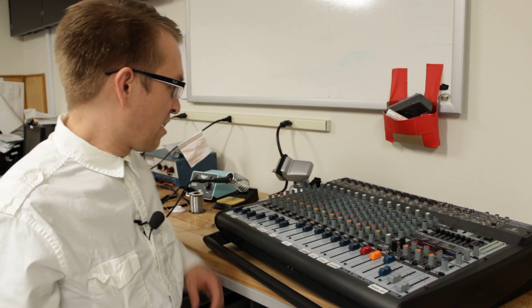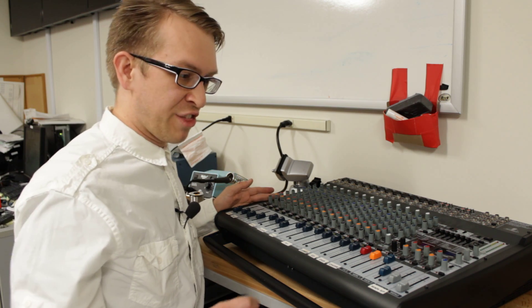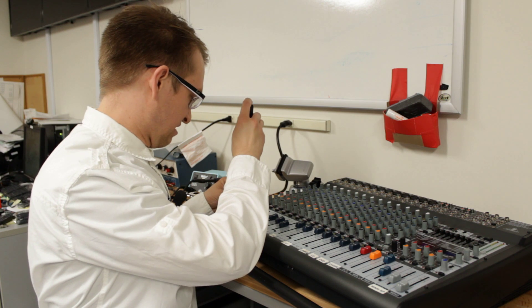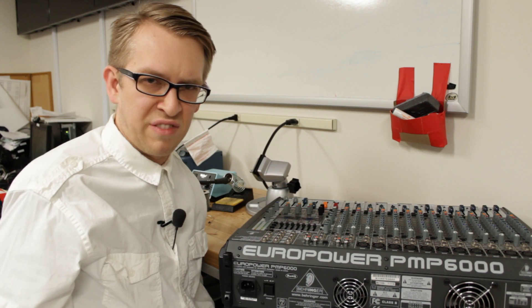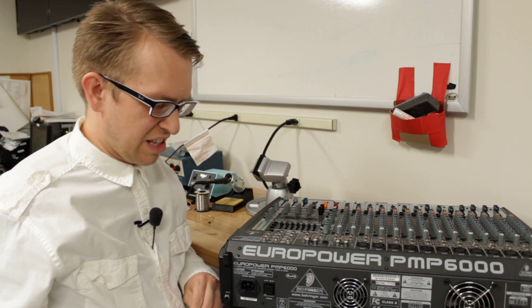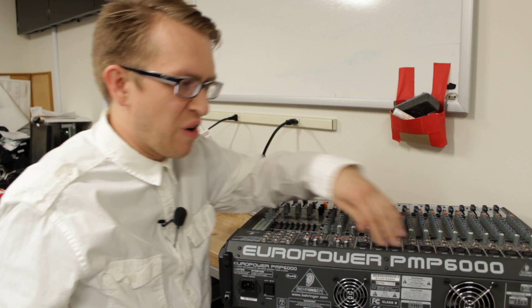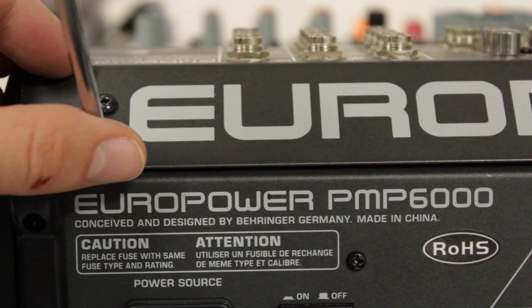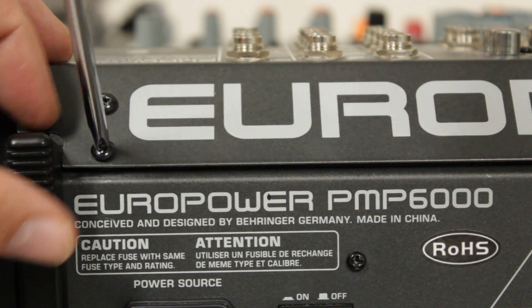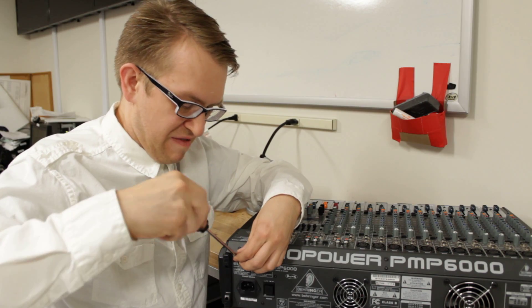There are also six screws on the top that you're going to want to remove — three on the left and three on the right. On the back of the unit, you're going to see at the top six screws going across. You're going to want to remove the bottom screw of each set.